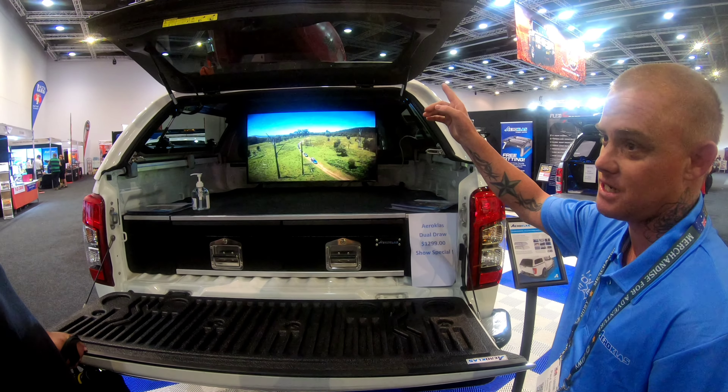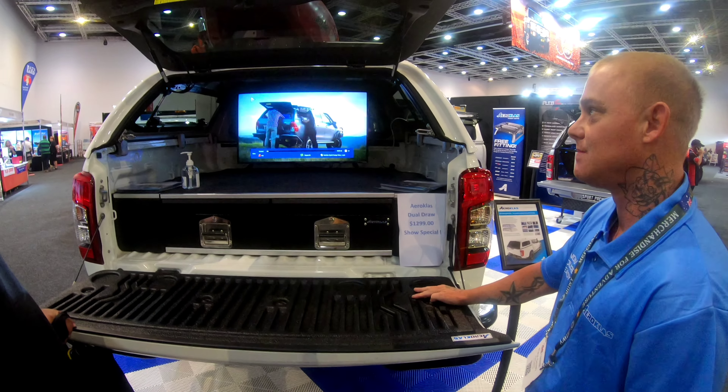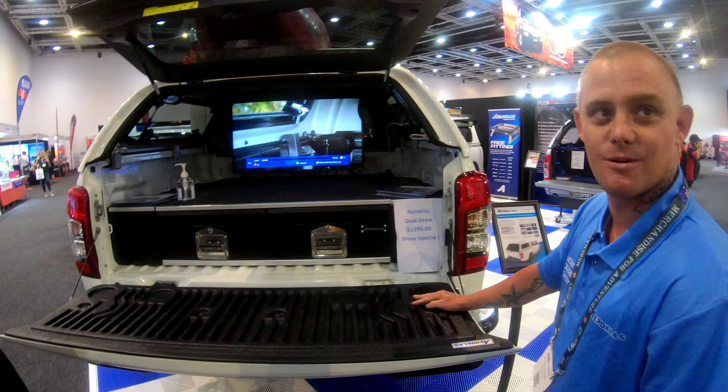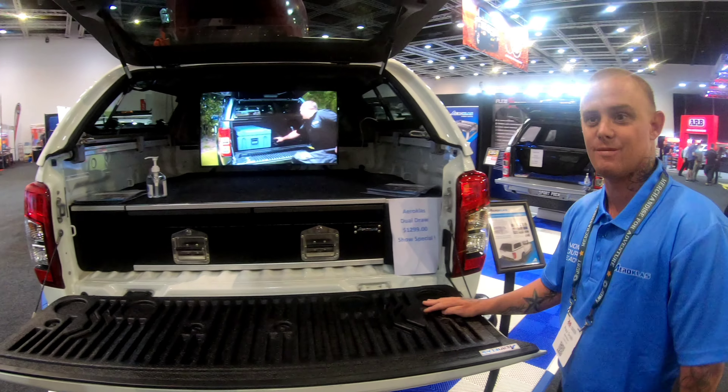You can get a demister in the rear window for just an extra cost. At the end of the day, you're not going to really use a demister up here in Queensland. Maybe if you lived in Victoria or somewhere you might want it, but yeah.